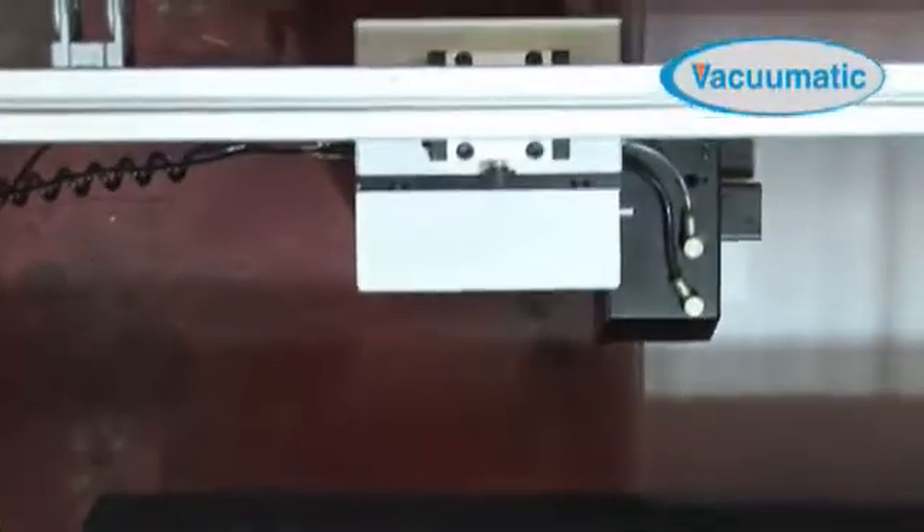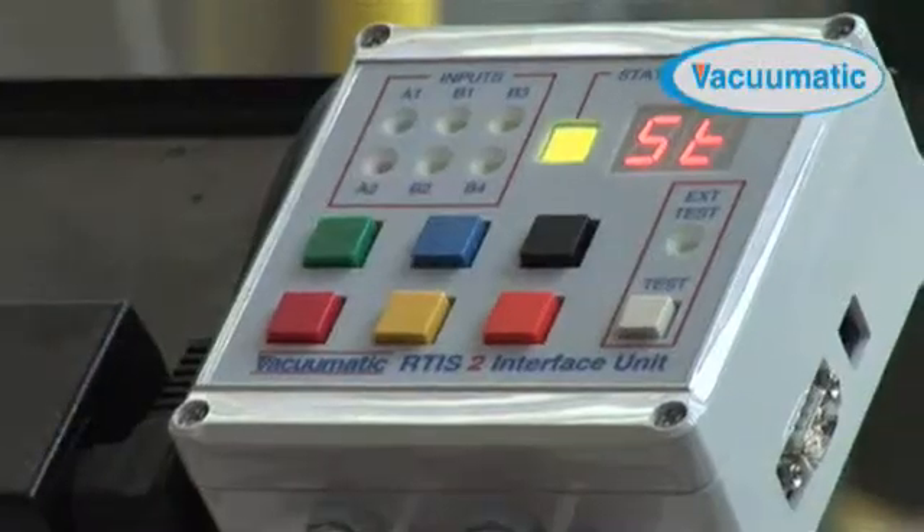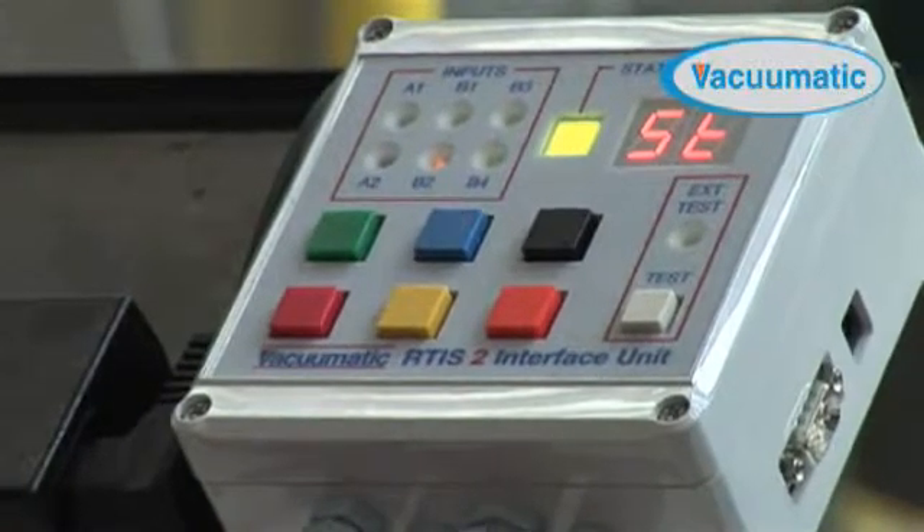Installing the Vacumatic Realtab Inserter System, RTIS2, is a safe and practical way to mark production or material defects at speeds of up to 600 meters per minute.